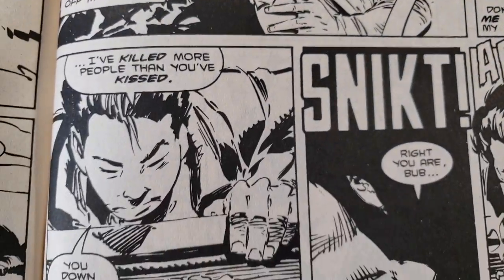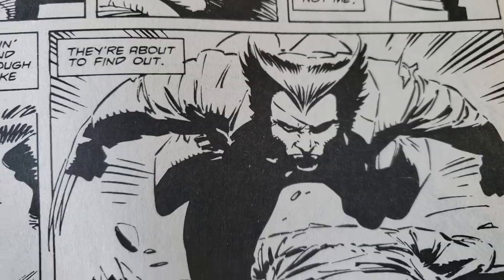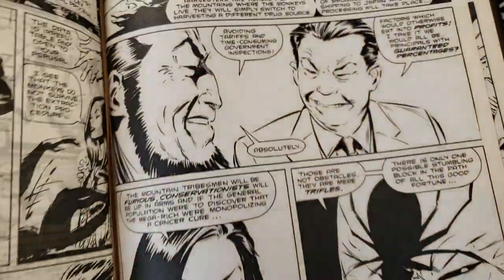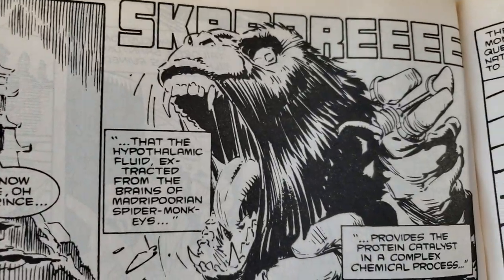I ordered the Essential Wolverine that will have the Mark stuff, but it's coming media mail, which means don't hold your breath — it takes forever. Or it can, it depends.